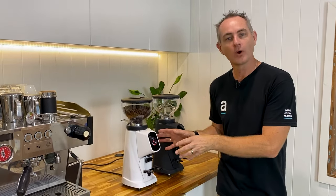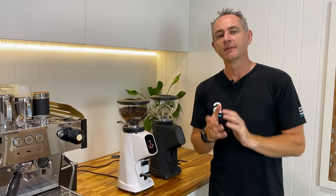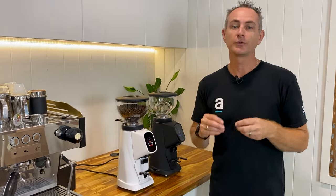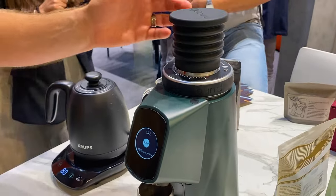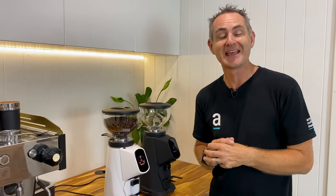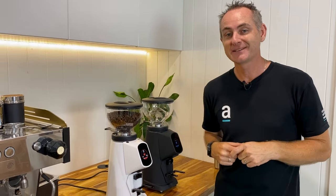There are a couple of options with the All-Ground now. You can get the white with black highlights, all matte black, or options like rose gold and timber finishes — those aren't quite available for us yet but they are coming. There's also the single-dosing option called the ProBrew, which essentially has no hopper. It has a bellow on top and allows you to grind larger volumes as a filter grinder. When we get our hands on one we'll look into it. Pop a comment below — which one do you think I'm going to choose for my house?